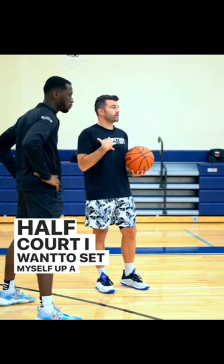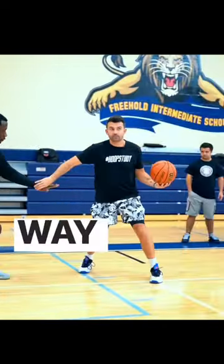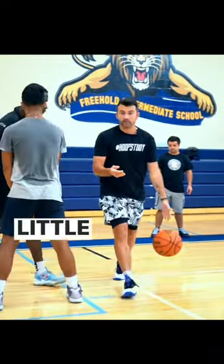I want to set myself up a little bit. So before that screen gets to me, what I could do is maybe bounce out this way a little bit, and now my angle as he comes could be a little bit more downhill.